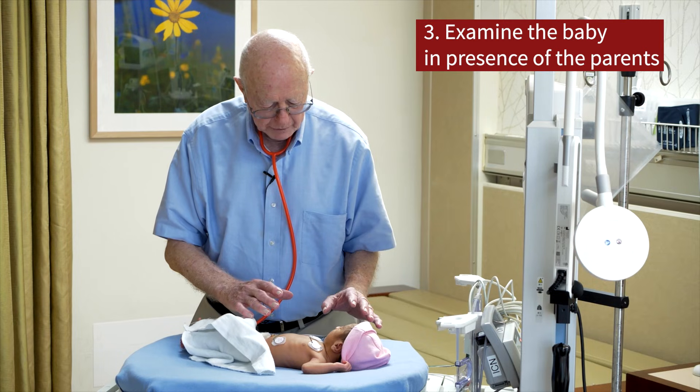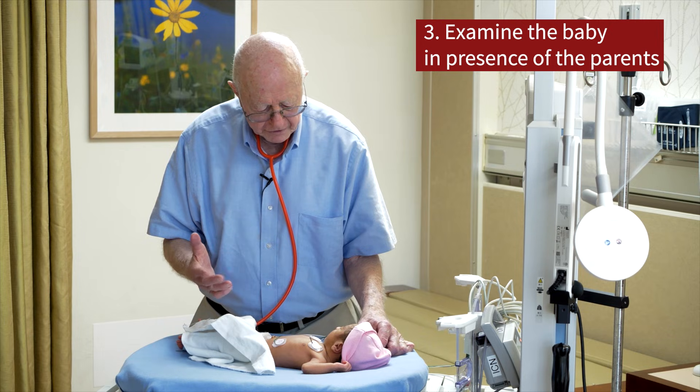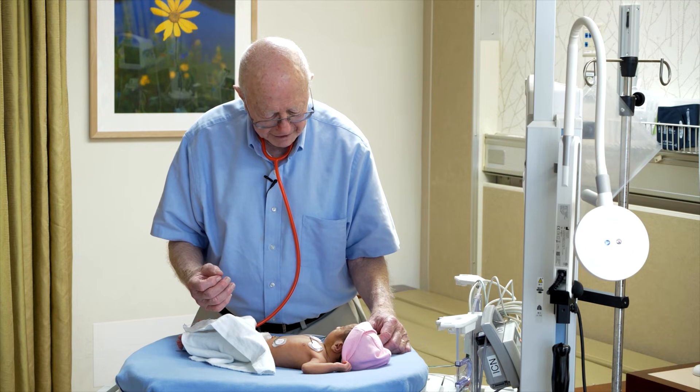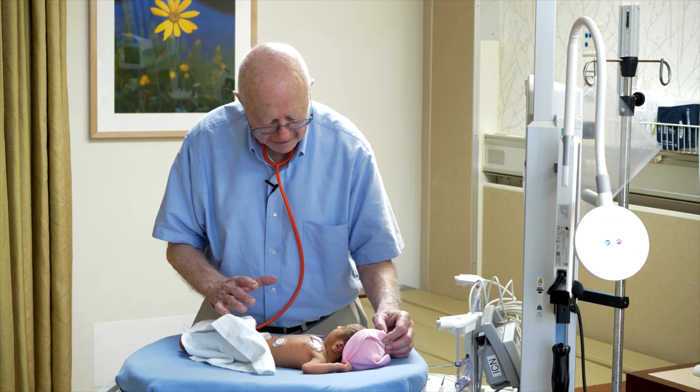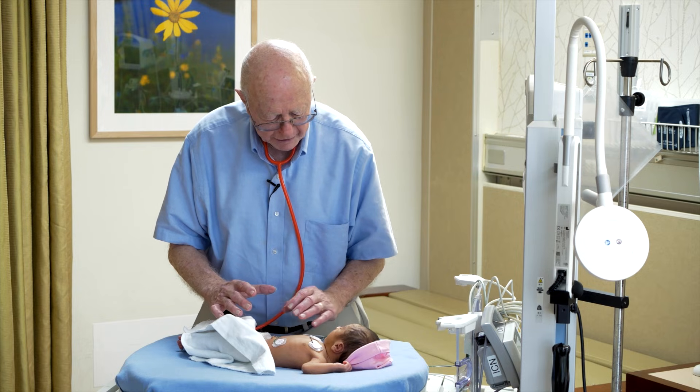I like to do especially the final examination of the baby in the presence of the parents so they can see all the things that I'm doing with the baby before they take the baby home. This baby here is very quiet, not looking around, so I'm not going to really do anything to disturb the infant.